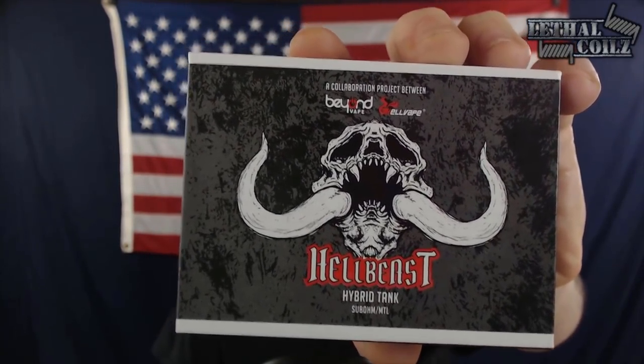It is a hybrid tank, does both sub-ohming as well as MTL. So without further ado, let's go ahead and take it down to the table. We'll go over it, show you the parts of it, show you how it works, show you how to install your coil, and then we'll bring it back up top. We will have a quick vape on it, talk some more, and give you guys my final thoughts, my pros, my cons, what I like, what I don't like, and would I go out and pick this up tomorrow.